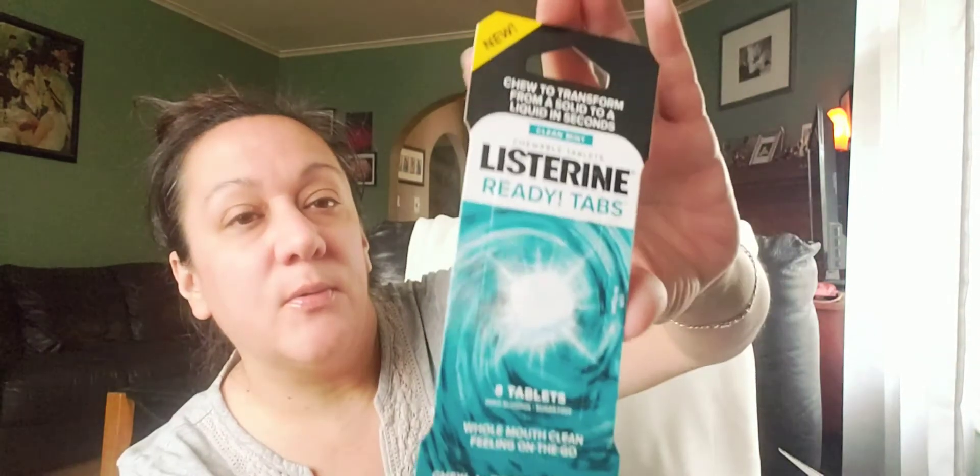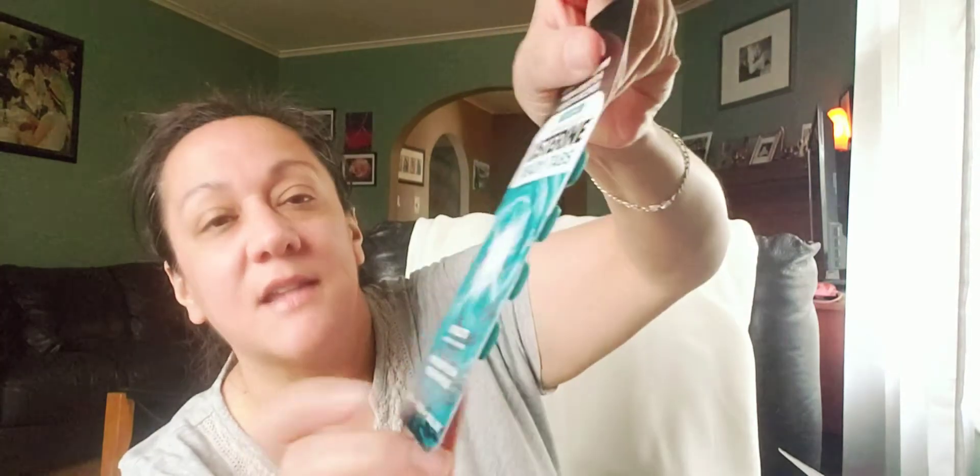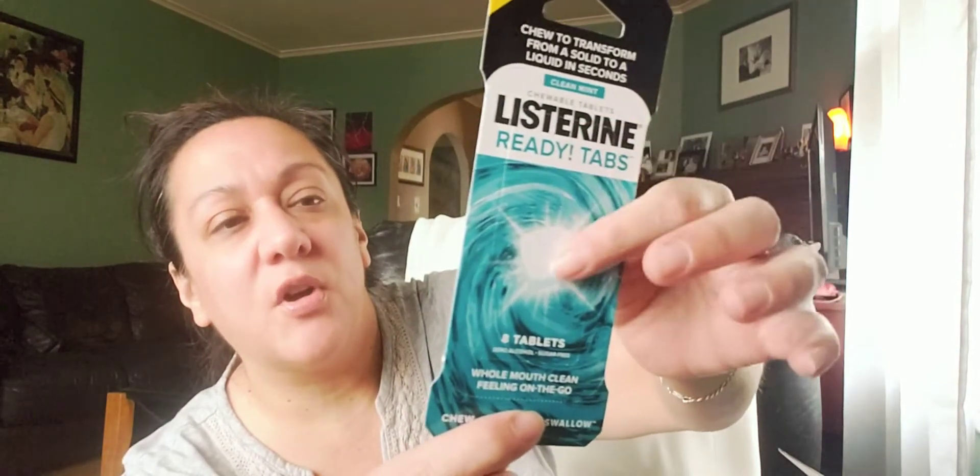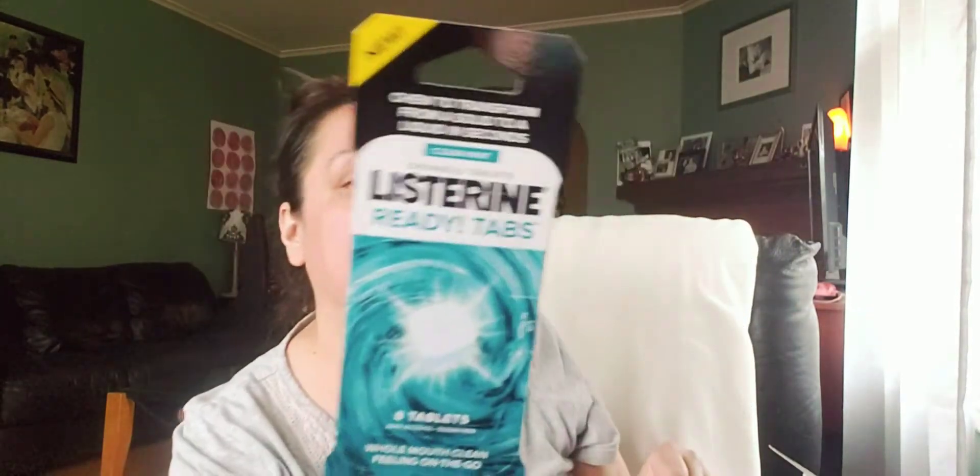The next item is Listerine ready taps — you chew to transform from solid to liquid in seconds. These are eight taps, giving you a whole mouth clean feeling on the go. I like this kind of stuff — you can keep these in your purse or your car for a quick little refreshment.